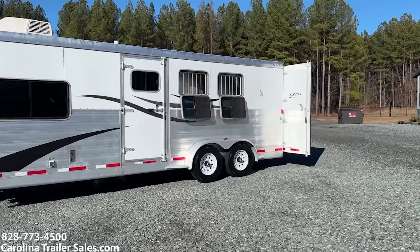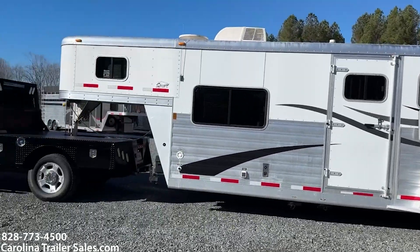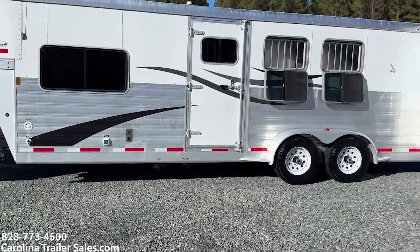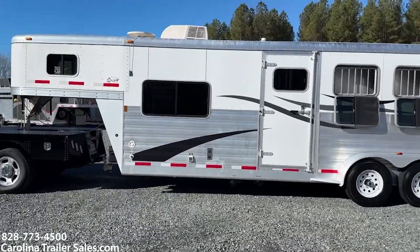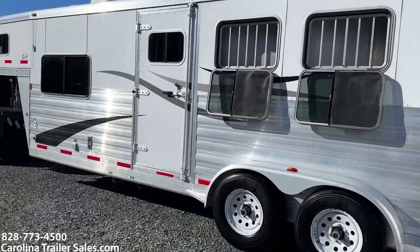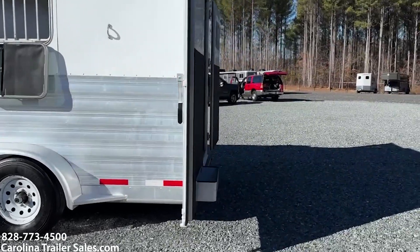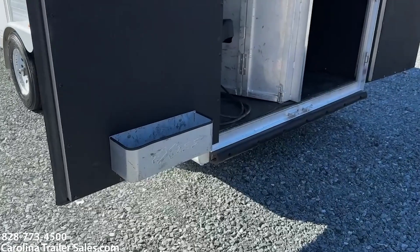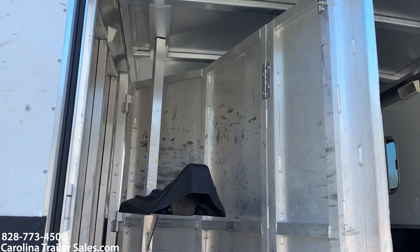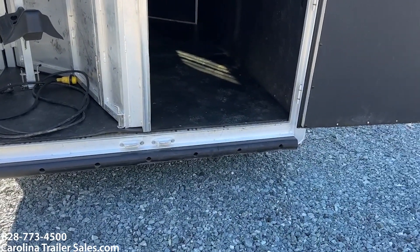It's got an escape door with a slider on the escape door. It does have two drop windows with bars on the last two stalls. It does have the extrusion from front to back — that's actually an added expense and an upgrade. No scrapes, scratches, or big dents anywhere on this side of the trailer. It's got a collapsible rear tack brush box, bridal hooks, a saddle bar that comes out with three saddle stands, a 30 amp cord, and a rubber bumper on the back that's in great shape.